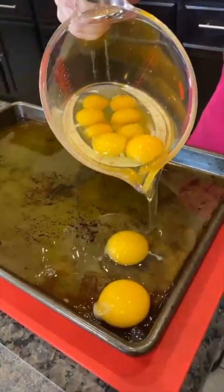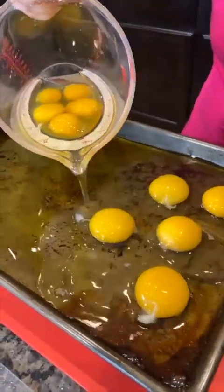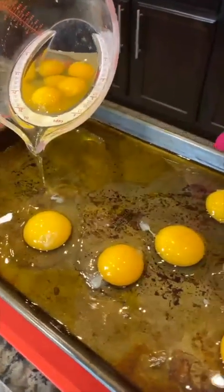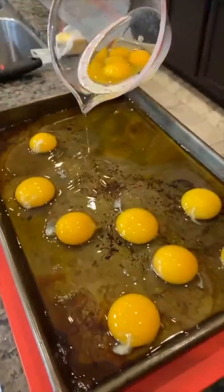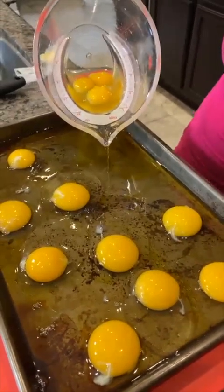I'm just going to pour these eggs really slowly, trying not to break the yolks. They move fast. And our pan here — look at that, there's a little tiny yolk. Our pan is oiled up, so it's nice and slippery.